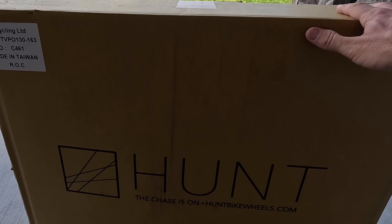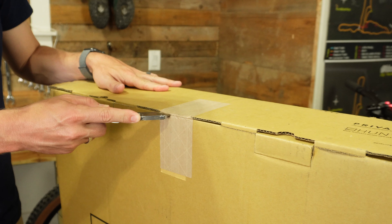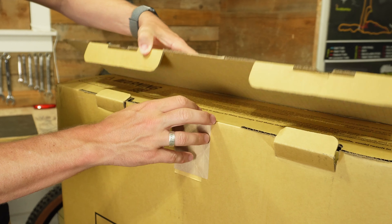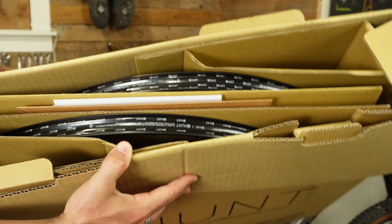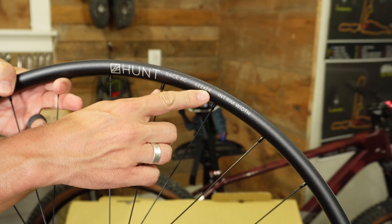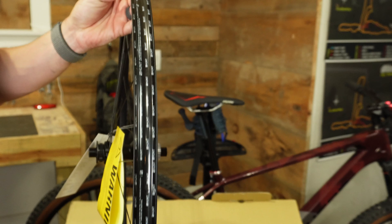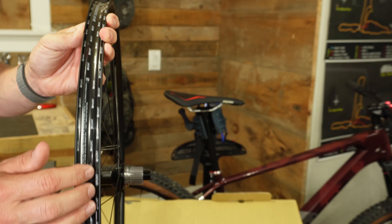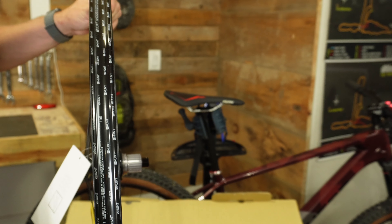Several months went by, we went all the way through winter, and then I decided to bite the bullet and pick up some of these Hunt XC Race wheels. These wheels come in at 1,500 grams, they have 28 spokes per wheel, a five-degree engagement hub, and they're only 24 millimeters wide. That last number is one I was a little bit concerned with — I'm used to the Hunt Trail Wide wheels which are 30 millimeters wide, and I absolutely love them.